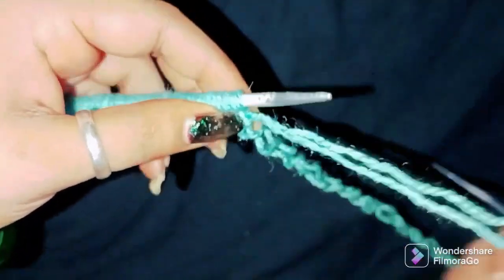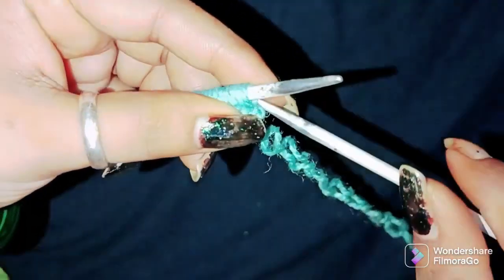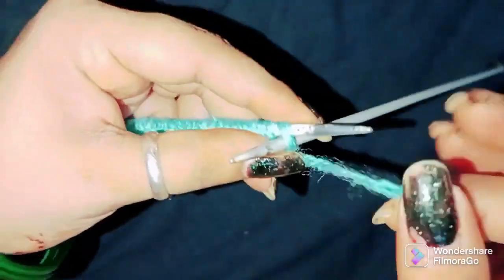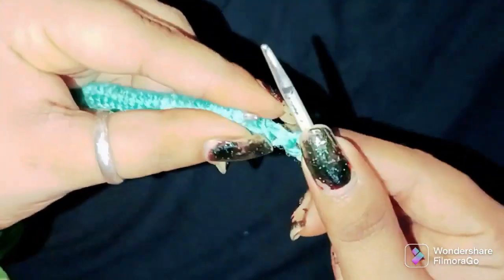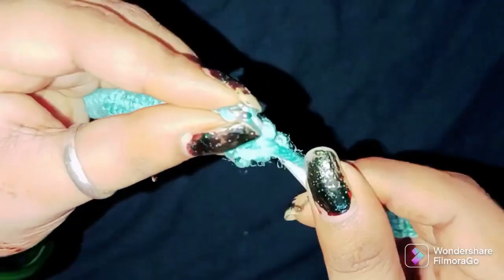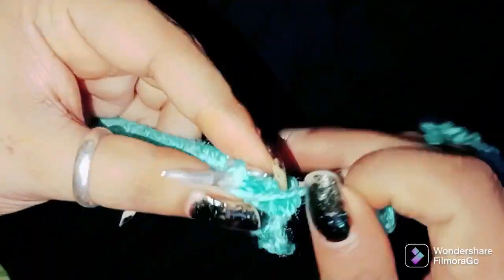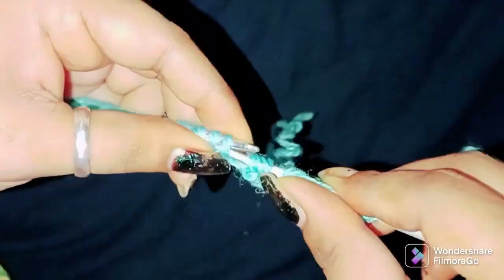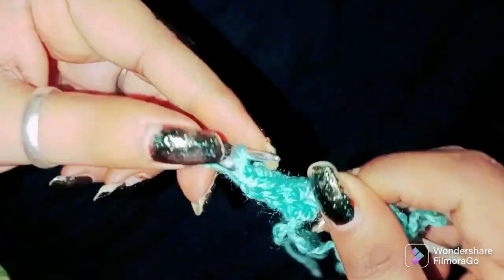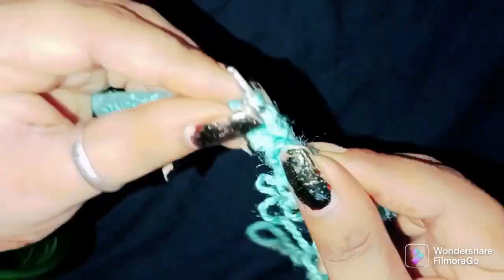Let's do this — first cast on and start making them double. When you have two eyes, you want to make two eyes, or you can make three eyes. Now for one eye, let's place one eye.